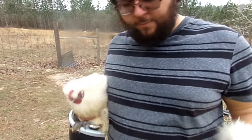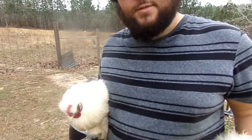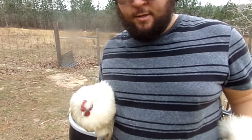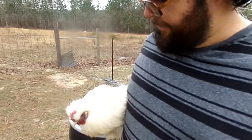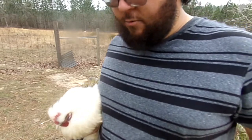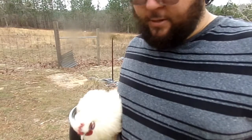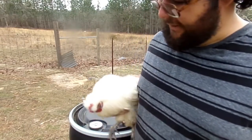I'm going to turn off the camera, dispatch these birds, and then skin them. After that, the next video will be about salting a chicken hide or pelt, so stay tuned.